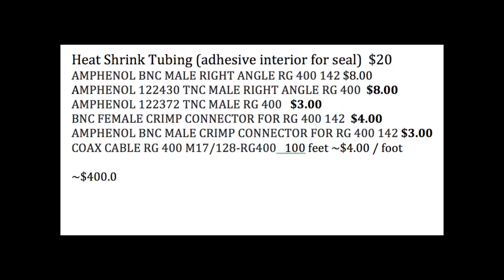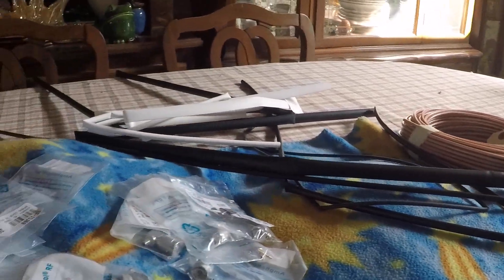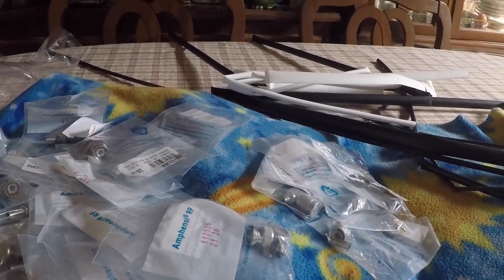Here's the parts list of what we bought from Aircraft Spruce. We bought extra connectors because we'd rather have an extra one and not need it than be short one when doing the work. Between the heat shrink tubing, the 100 feet of RG400 coax — much better than the black stuff in your aircraft now — and all the connectors, not counting shipping, you're looking at about $400 to redo an entire airplane.